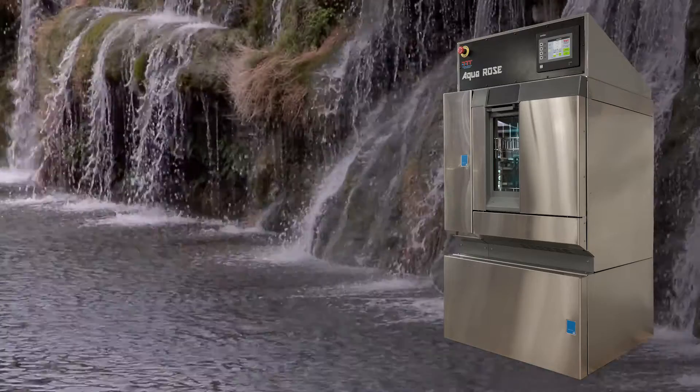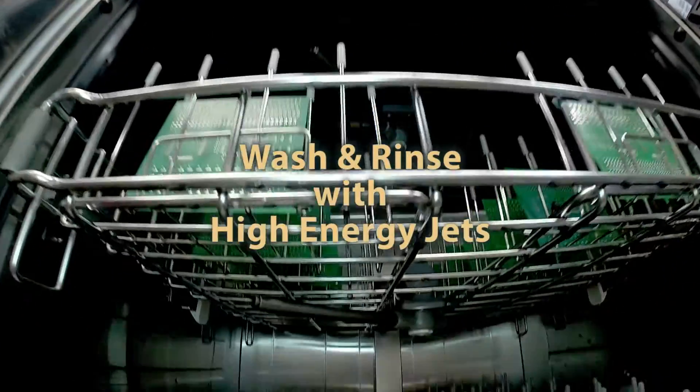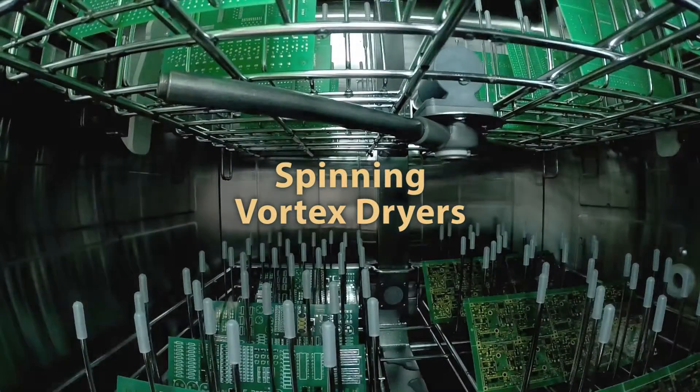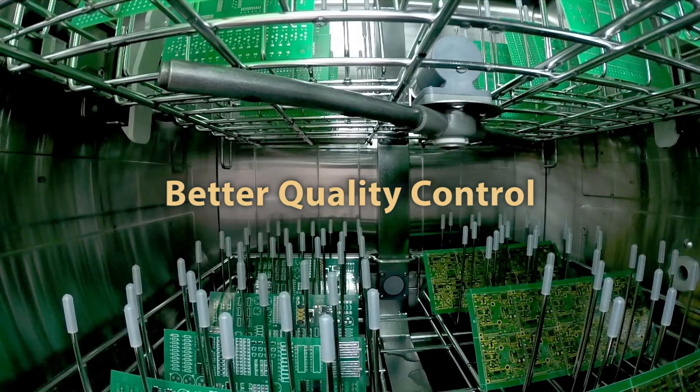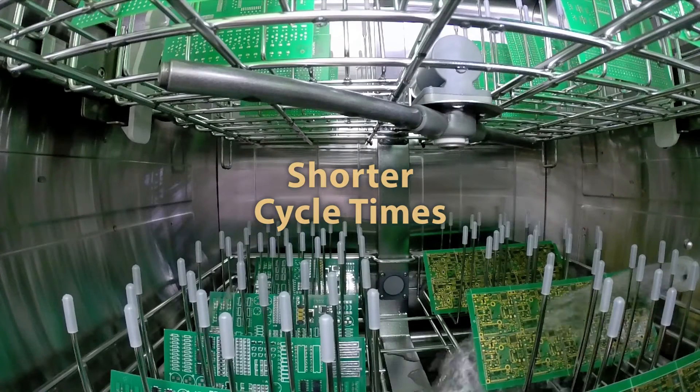The AquaRose Cleaner is designed with unique features such as wash and rinse with high-energy jets and spinning vortex dryers, providing better quality control, higher throughput, lower operating cost, and shorter cycle times.